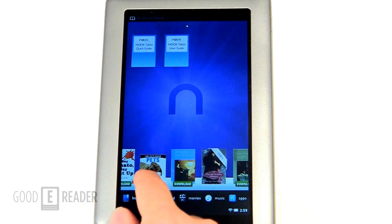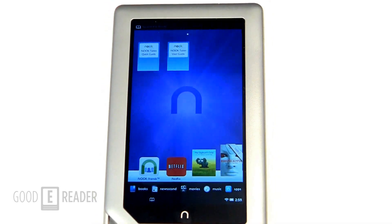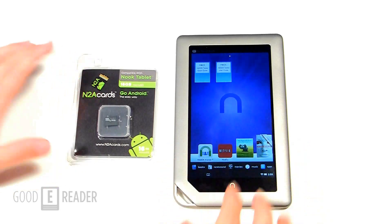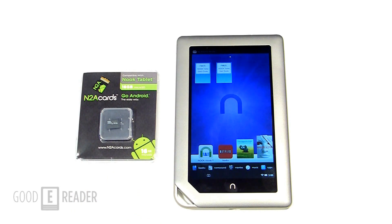So I would definitely recommend this over rooting your device or loading in mods and all that other stuff. Even for me, I always end up messing my devices up because I'm fairly impatient. This micro SD card is the perfect solution for people like me with little to no patience, or for other people that don't have a lot of technical aptitude. You can get these through our website at shoppereaders.com or at n2acards.com.